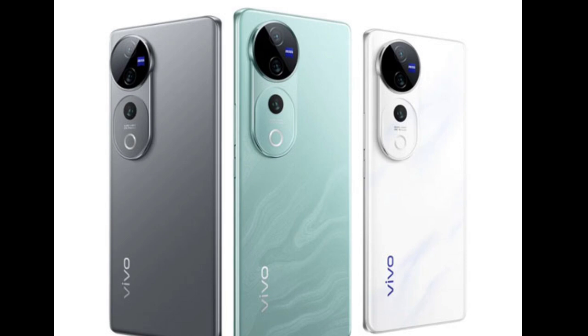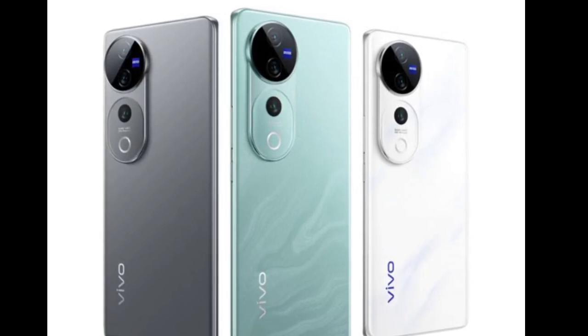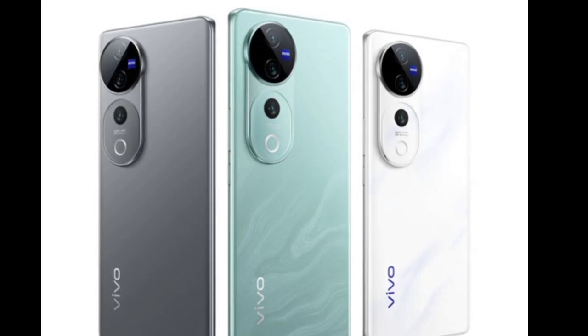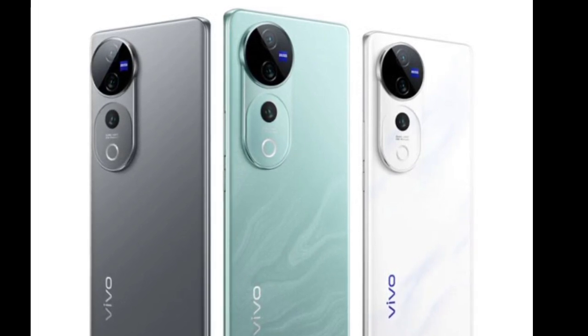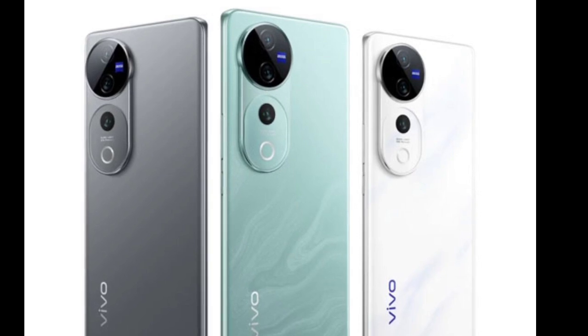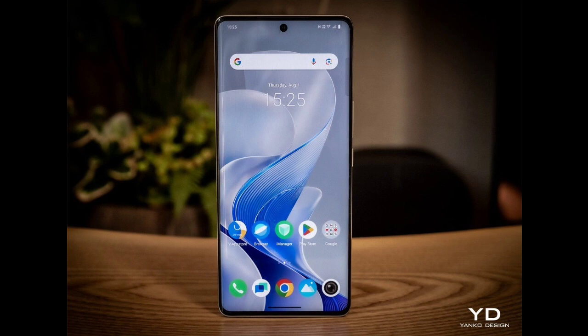The vivo V40 Pro sports a tall 6.78-inch AMOLED display that offers 1.5K resolution, a 120Hz refresh rate, a 480Hz touch sampling rate, HDR10+, and up to 4500 nits of peak brightness. Under the hood, it is equipped with the MediaTek Dimensity 9200+ chipset.